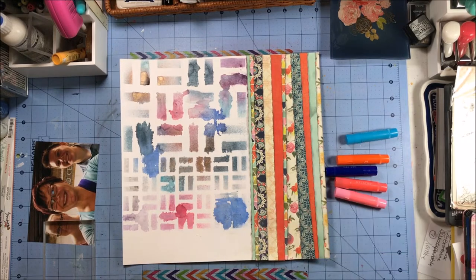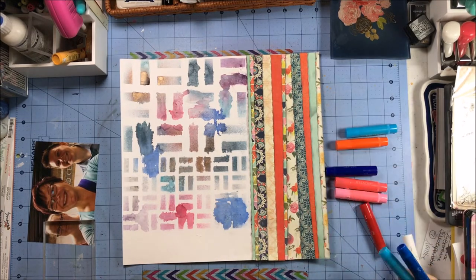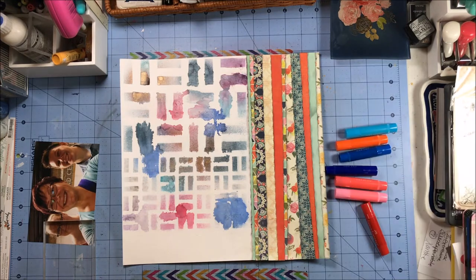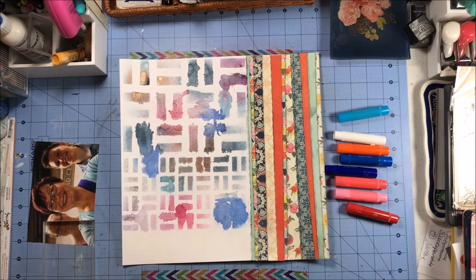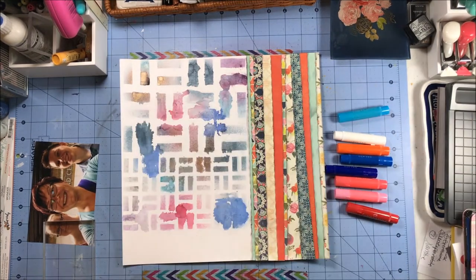Now that the gesso is dry, I've come back and I've pulled out my gelatos, which are not my favorite mixed media to use because they're really messy. I'm not a super messy lady, but for this particular layout I thought these would work well.